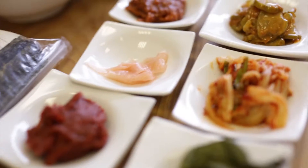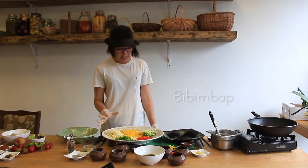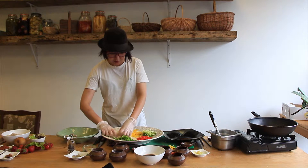It's bibimbap today, and again it's a lot of veggies to shred out and mix all together with the spices. That is called the bibimbap and I'm going to sauté with a bit of onion and cabbage.